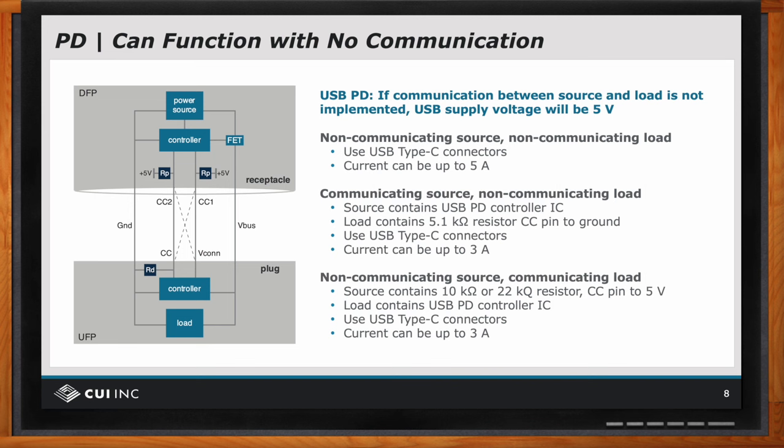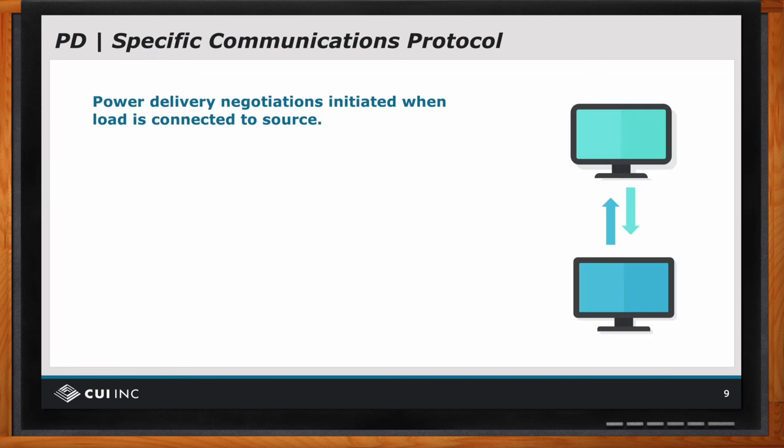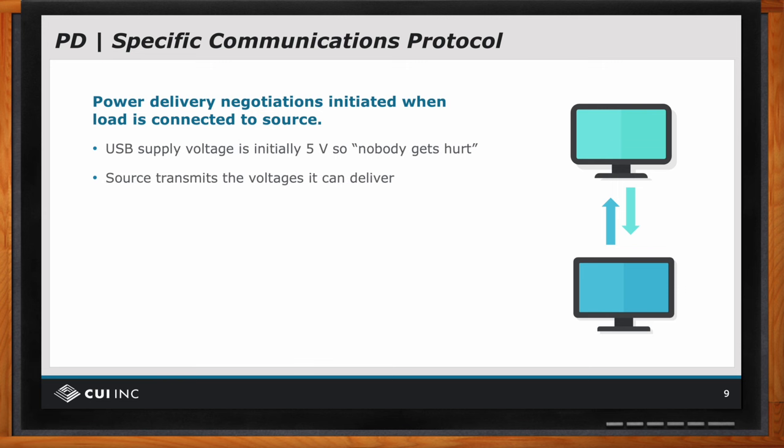Can you explain a bit more about what happens when the load is connected to the source? Sure. There's a little bit of communication that goes on — very simple, very quick, and very efficient. First off, the load applies five volts so nobody gets hurt. The point is that sources and loads have all been designed to be five-volt tolerant — that's one of the definitions of using the USB-C plug or connector. You should design your source and load so it's five-volt tolerant.